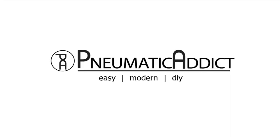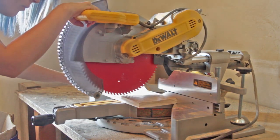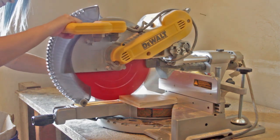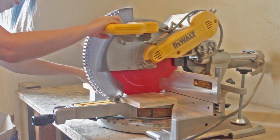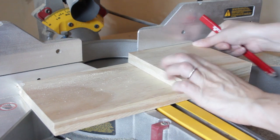Keep watching to learn how to make one of your own. I started with a piece of 1 by 6 scrap pine board. I used my miter saw to cut two squares that were approximately five and a half by five and a half inches. These blocks would be used to make the towel holder base.